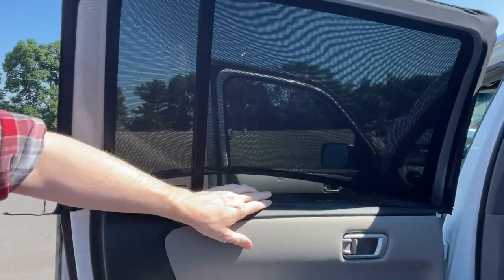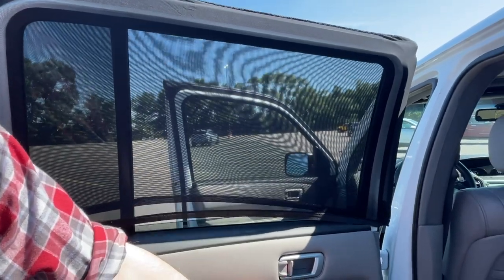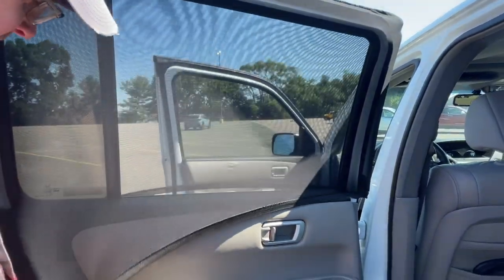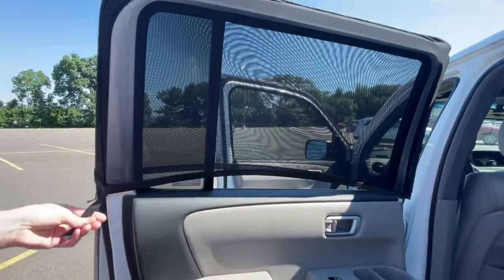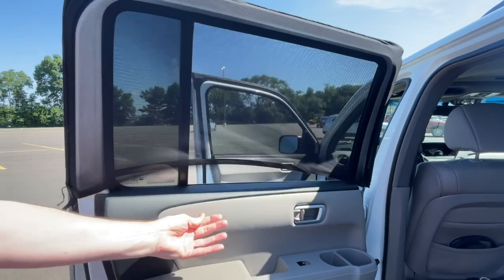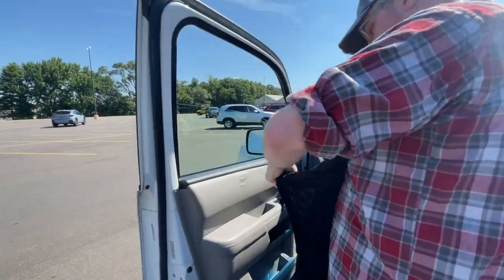These are probably worth a try if you need them for a smaller vehicle than ours. The reviews seem to show they're well liked for the folks who can use them, and they do a fine job of creating shade if you're not concerned about making a barrier to keep bugs out. It would be nice to see an even larger version for SUVs, and this current SUV version should really be renamed to just 'large.'